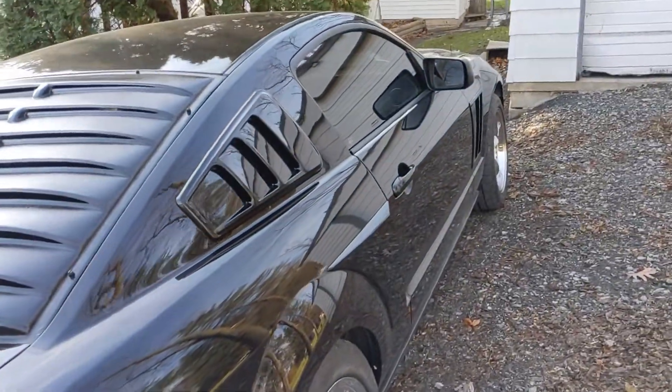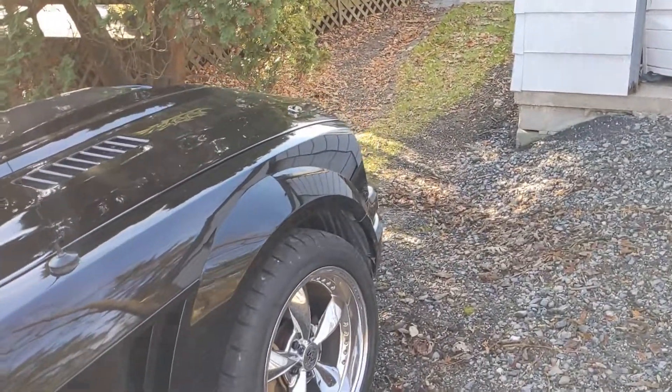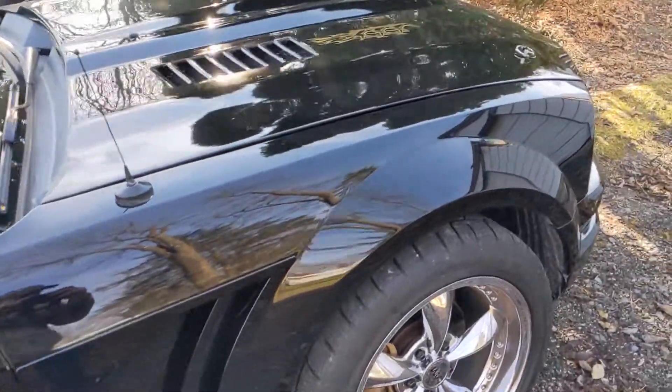Whatever application you're going to use them for, they work great — especially for Mustangs, because Mustangs don't have good traction to begin with. These definitely really help with grip and traction.